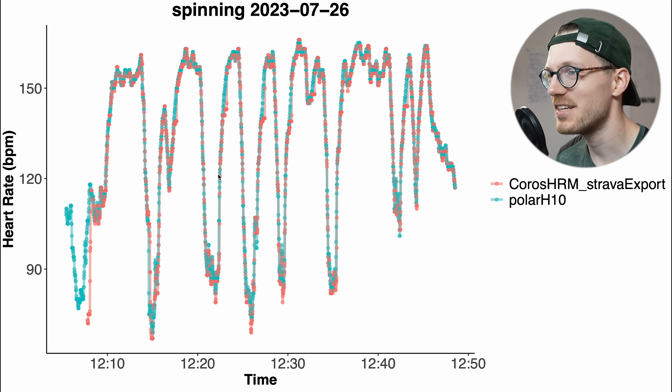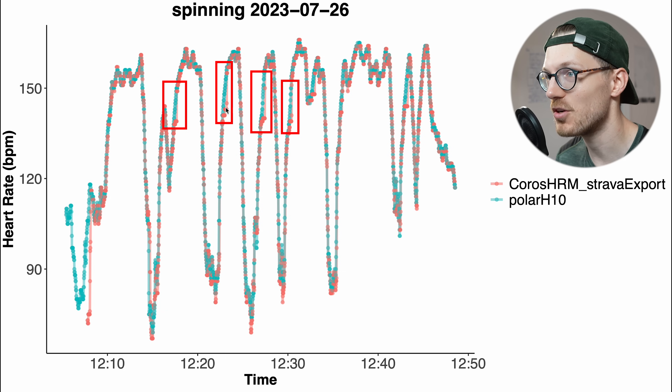Here we have that second spinning session from this afternoon. The Chorus heart rate monitor in red agrees very well with the Polar H10 chest strap in blue — they basically overlap perfectly, though there are again some hints of a delay in picking up an increase in my heart rate at a few moments. Still, overall for this session it looks really good.